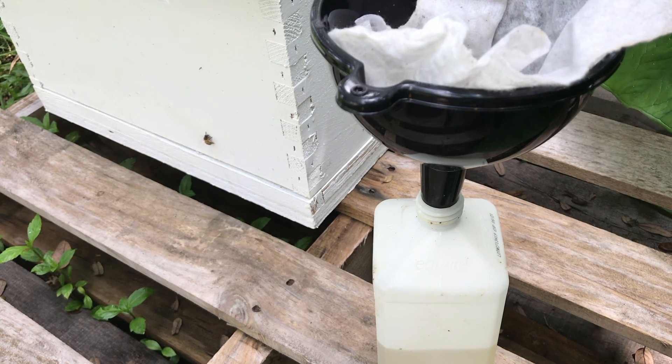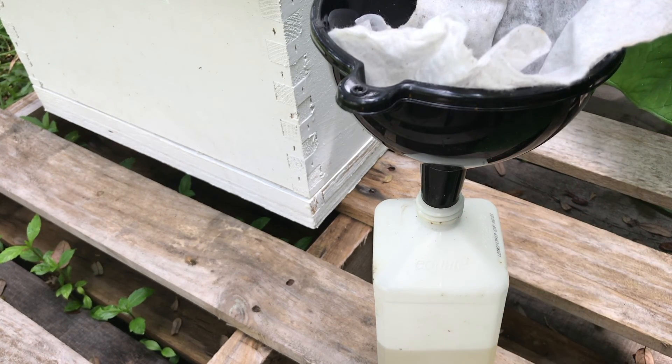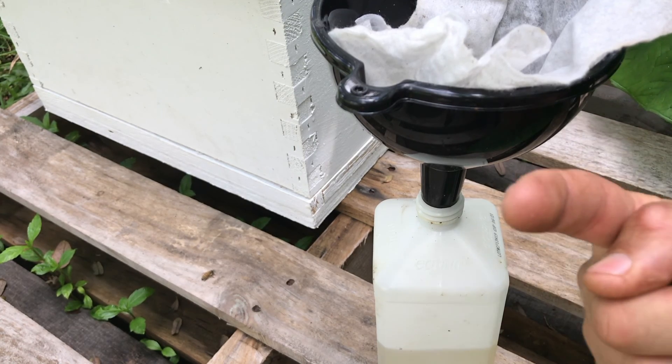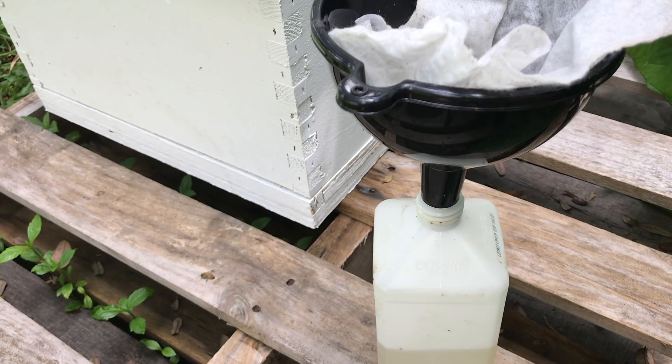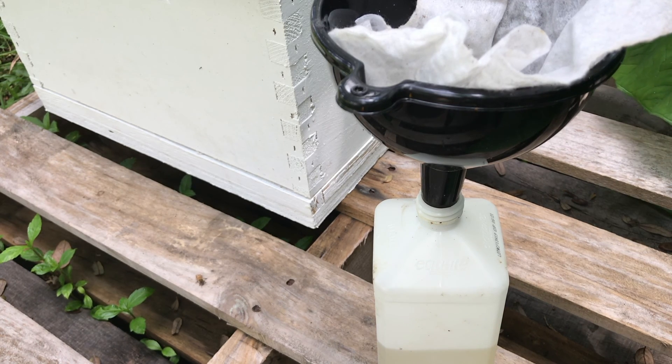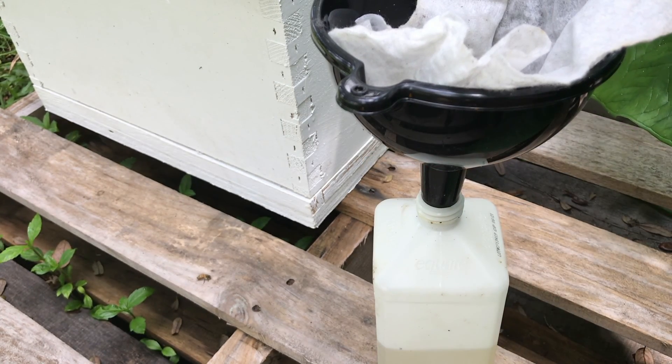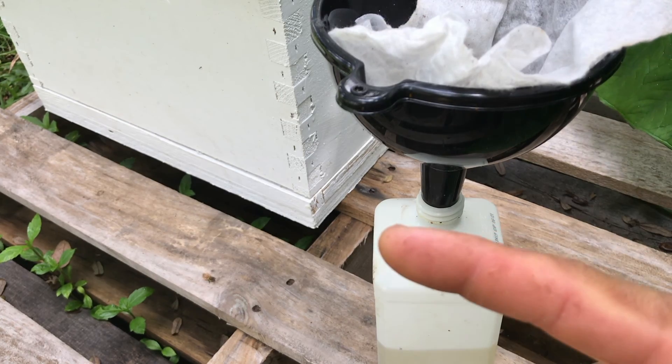That's it for this video — that's how I check for varroa mites. If you like the video, go ahead and hit that subscribe button and give me a thumbs up. If you have any comments, suggestions, or questions on how to do this, leave them down below in the comments and I'll be happy to help. These videos I make for you, so by subscribing you really show the support that motivates me to make more. Thanks for watching another video of B2C — until next time, take care.